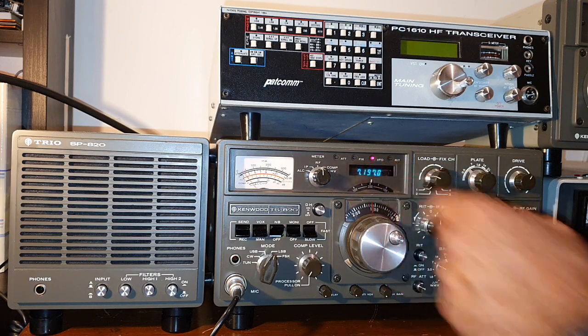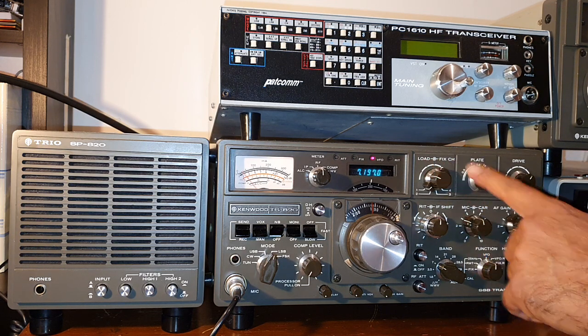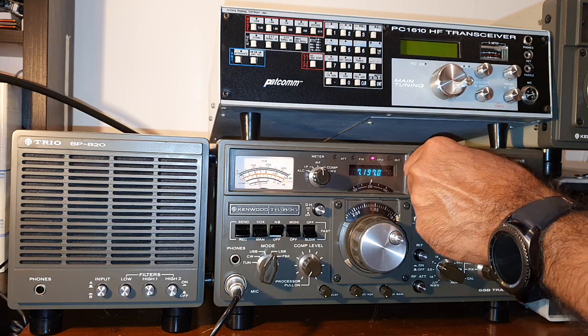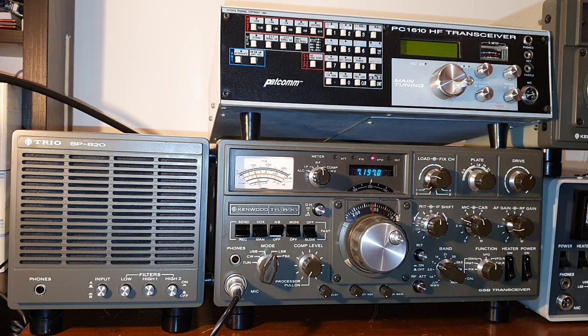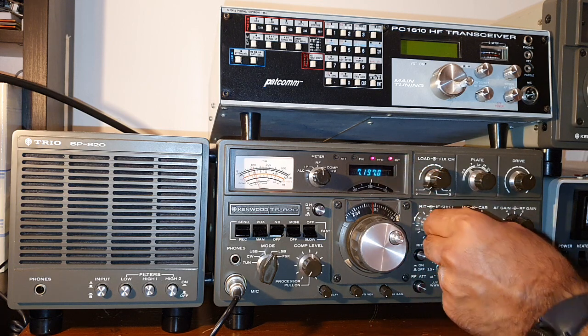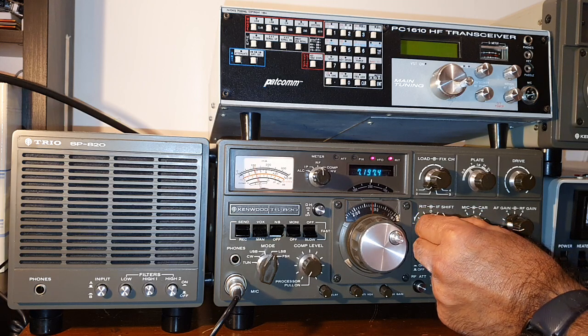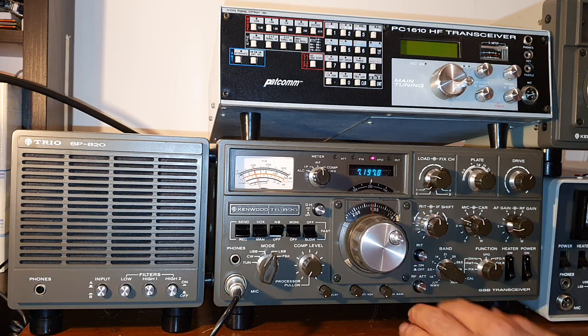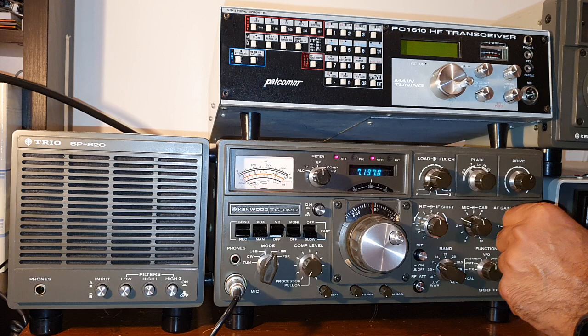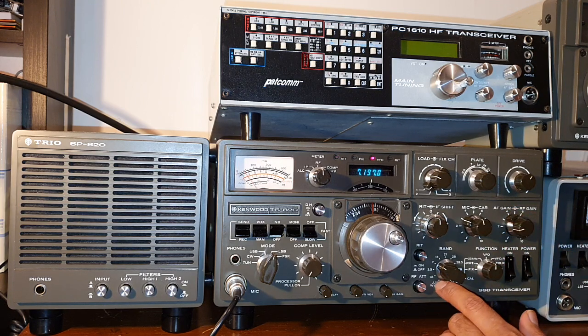You also have the digital frozen display — very beautiful. These three buttons are basically for tuning the transmitter final stage, which is a tube. This is for the load. This is a fixed channel — it can be added for crystals to any fixed frequencies. This one doesn't have any. This is the plate control drive. This is the receiver incremental tuning — it activates with this button, you press it and the RIT LED is on, then you can fine-tune the station without touching the VFO. This is the attenuation, which is 6 dB — I believe it feels even more than 6 dB.